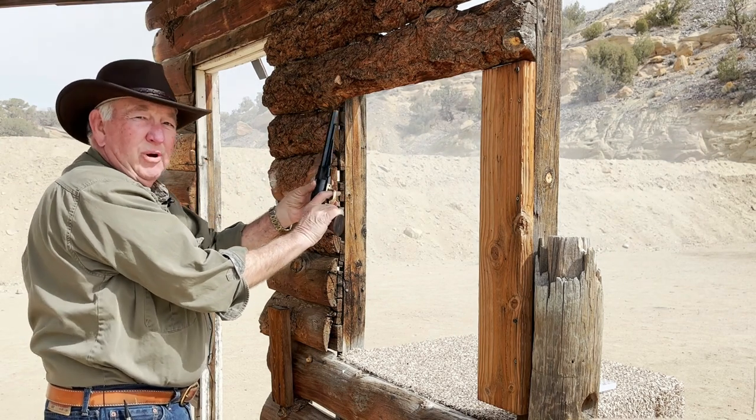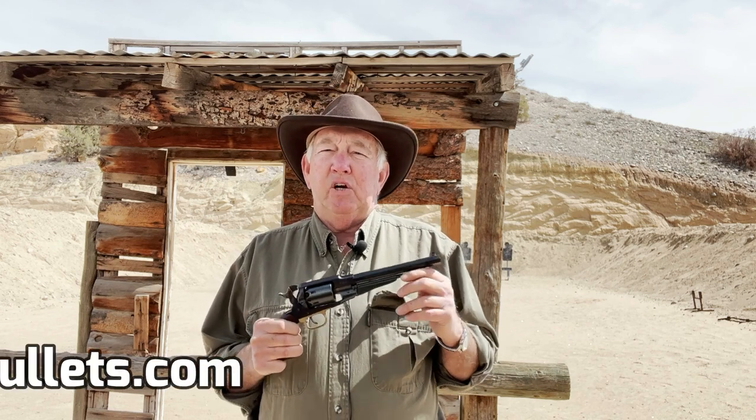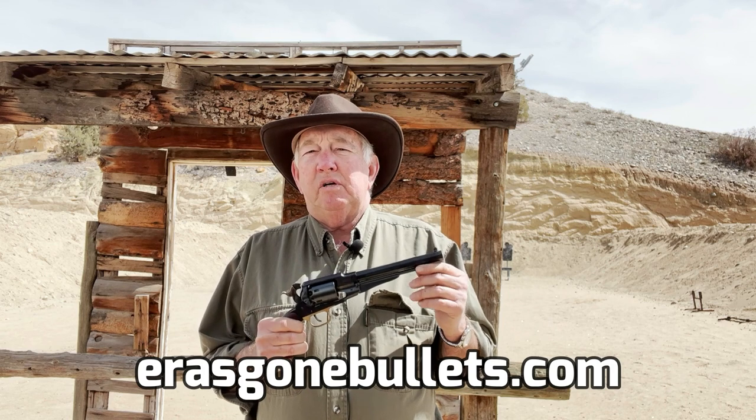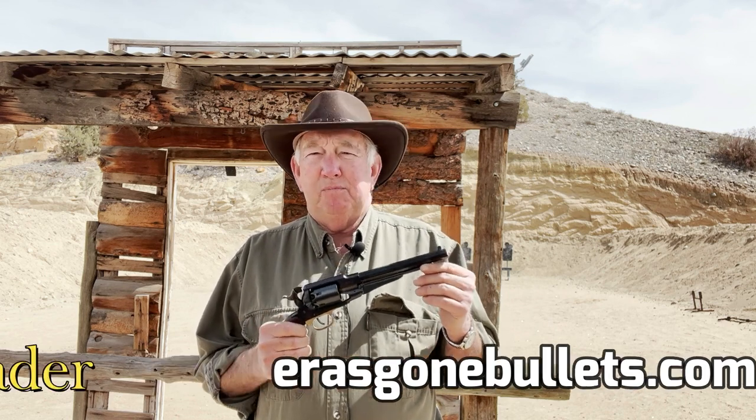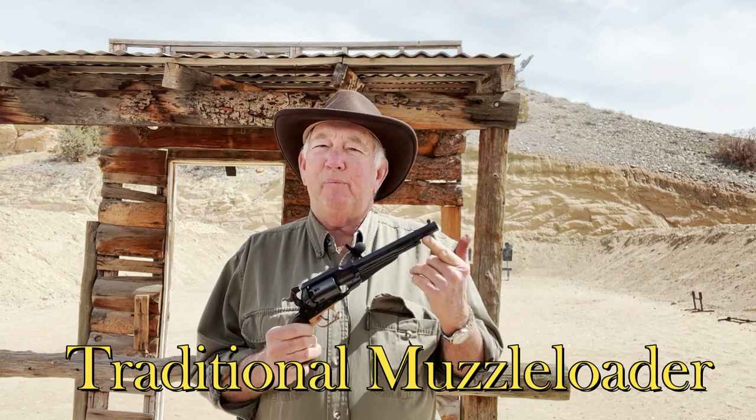Well, I hope you've enjoyed our video today. I'm very pleased with the modifications I made to my revolver. I'm also extremely impressed with the Johnston and Dow bullet — it's extremely accurate in this pistol. It penetrates five to six water jugs, which is way beyond my expectations, and it smacks these gongs with authority. I'd like to give a shout out to the folks at Eras Gone Bullets — they're the ones who have done the research and had the molds made up to cast this bullet. Until next time, remember: shoot straight and keep your powder dry.